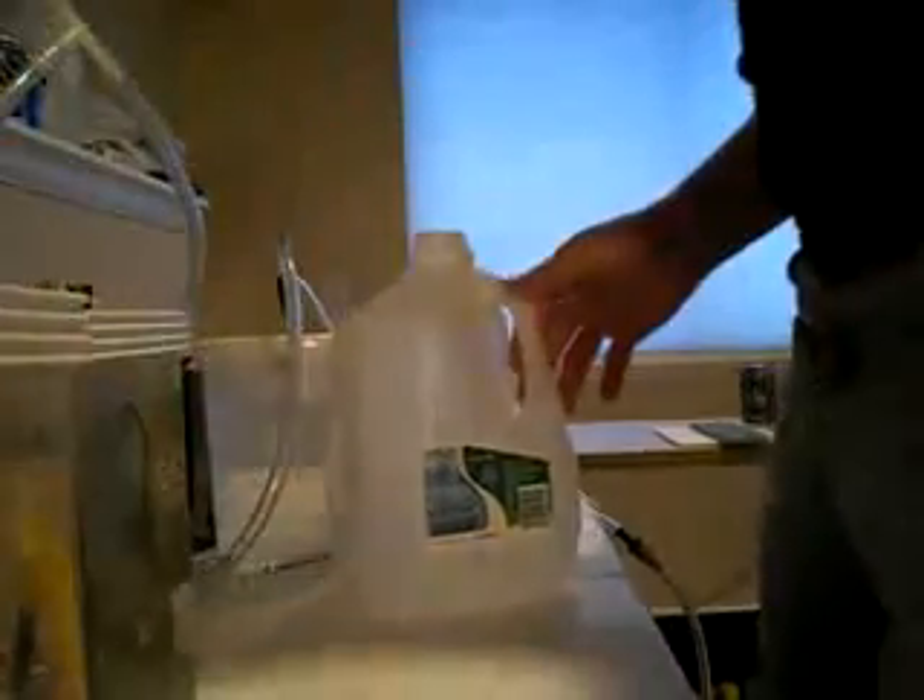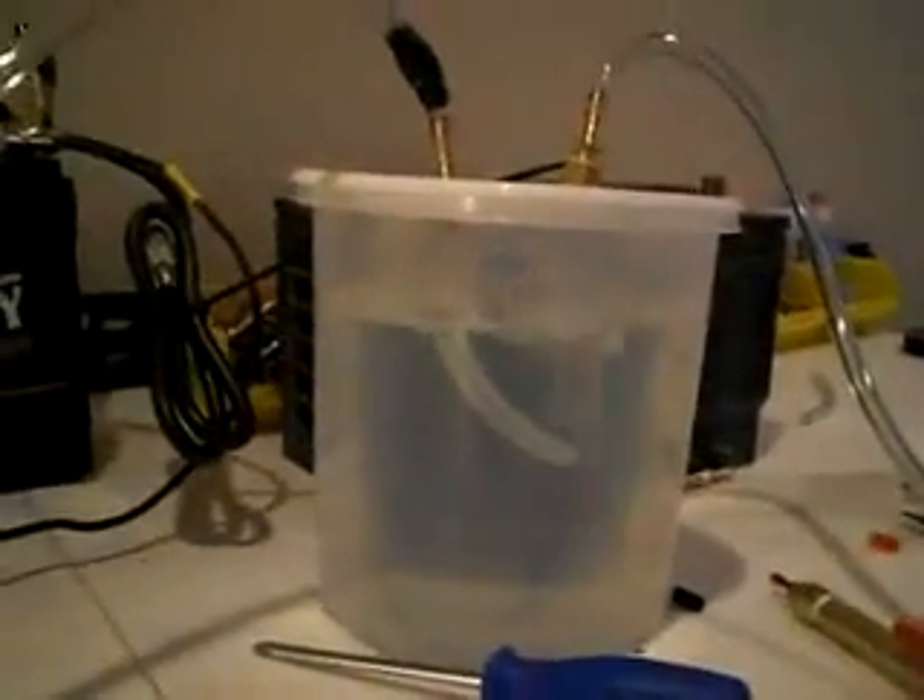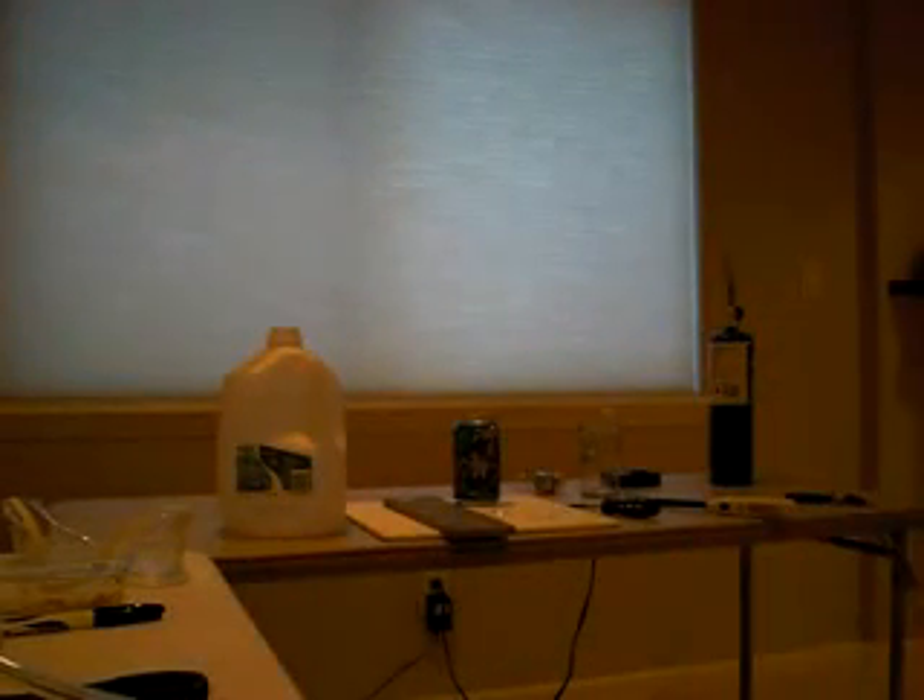We're going to implement this technology into vehicles, and for you skeptics out there, that's why I'm making this video. As you can see inside each electrolyzer there is tap water — nothing else. Turn this on and you will see the production right now. It's immediate — look at all the HHO gas we are producing here.